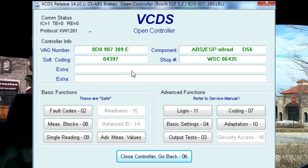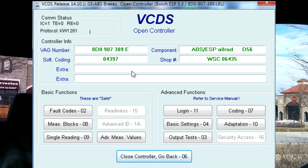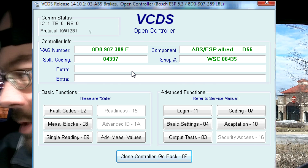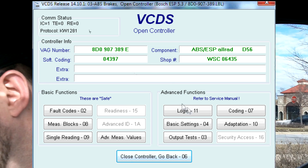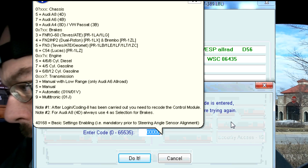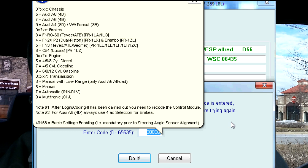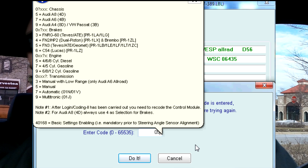If you look over here, you can see the soft code says 04397. That's a little bit of a different code than I had before, but we're going to go through my old directions and see what I can come up with. We're going to select Login, and it says enter the code. I have two different codes here — one if it's a six-speed or one if it's a Tiptronic. We're going to enter the code for the Tiptronic, so we'll do 09497.